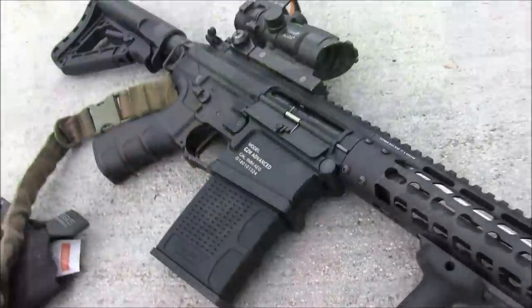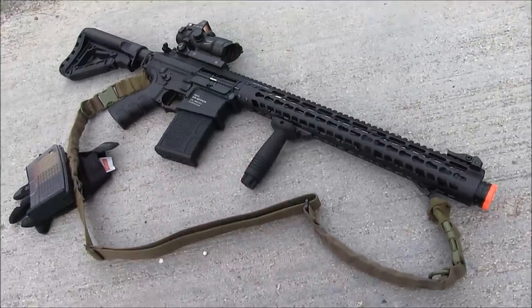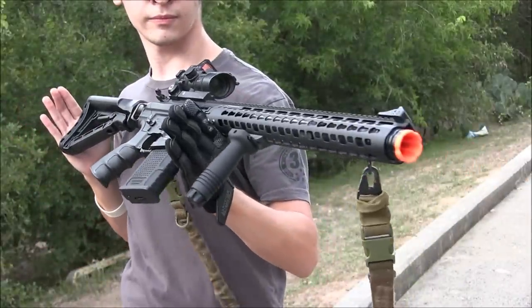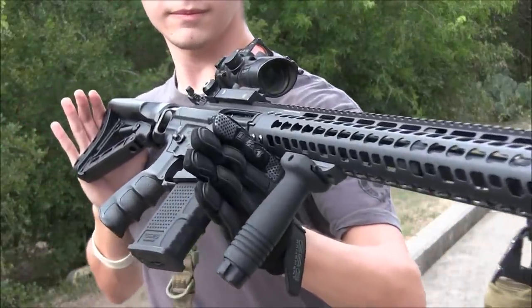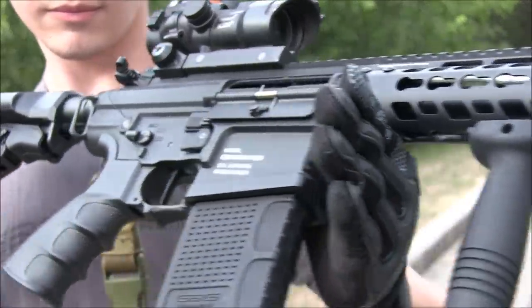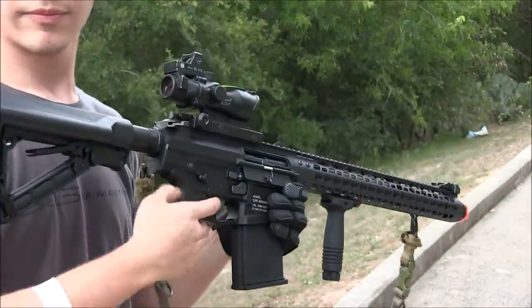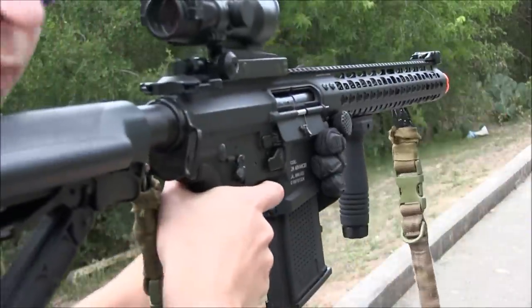Let's get into this review. This is the new G&G TR16 MBR 308WH — a .308 AR rifle, with the name AR in quotations, because to some people calling this an M4 is wrong, and calling it an AR is wrong to other people on the other side of the argument.